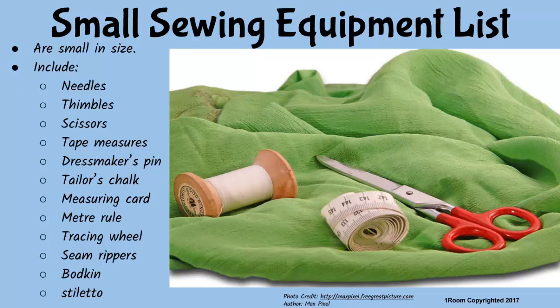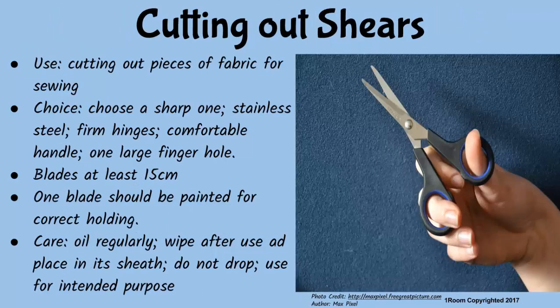This equipment will be of our main concern right now. So you are going to teach me how to use them. Eventually I will. But first, we have to discuss how to make the right choice of the tool or equipment, as well as the proper way to use and care for them so that they last long. There are charts for each equipment that I will show you in a short while. Are you talking about this? Yes. That is a cutting out shears — a type of scissors used by tailors to cut out pieces of fabric for sewing. They should be sharp, made of stainless steel, with firm hinges and a comfortable handle that has one finger ring large enough to allow two or more fingers.